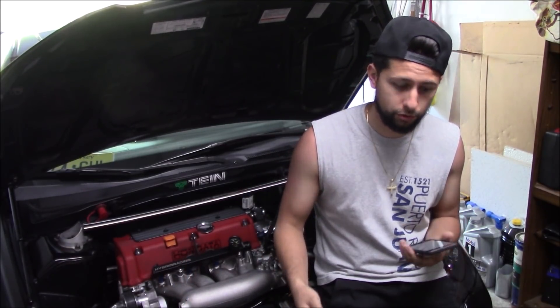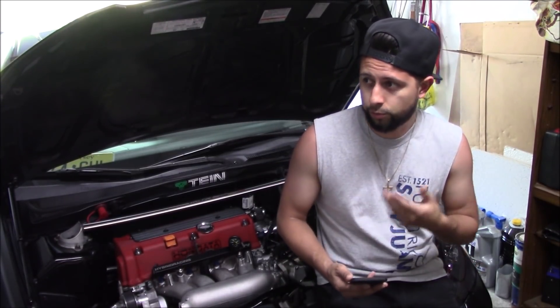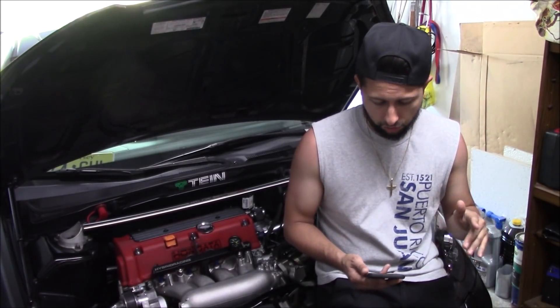Moving on to the head — the cams I got are Prayonto Stage Fours and those cost me another $800. The head package I have right now is Super Tech valve springs, retainers, and keepers. The only thing I don't have are aftermarket valves — I'm still running stock valves. That whole head package cost me roughly $500 on top of that.